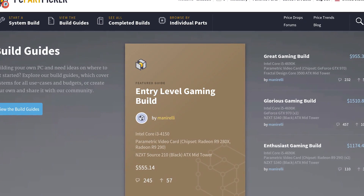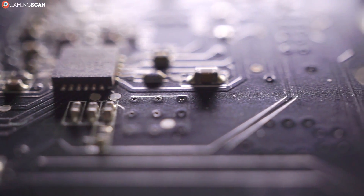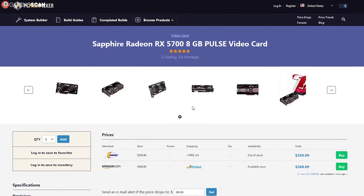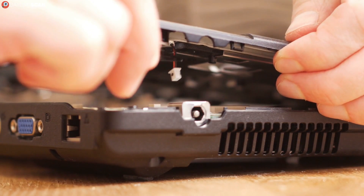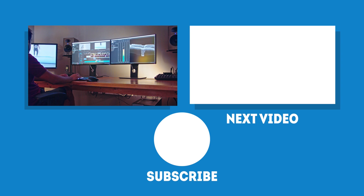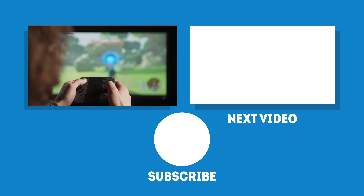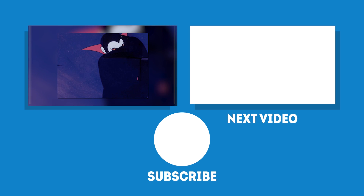PC Part Picker is a useful tool that many experienced builders use to keep track of the overall price of their ideal build — and you can imagine how useful the auto-compatibility feature is for novices. What's more, it'll let you know if there are any issues, for example if an older motherboard would require a BIOS update to work with a newer CPU. It even keeps track of the overall power requirement, making it easier to pick out the right power supply. All in all, it's a wonderful site that we wholeheartedly recommend for all PC builders, novices and veterans alike. We'll see you next time on GamingScan!